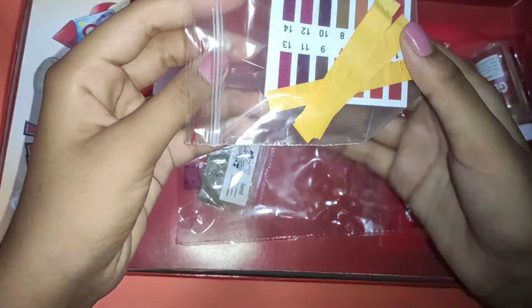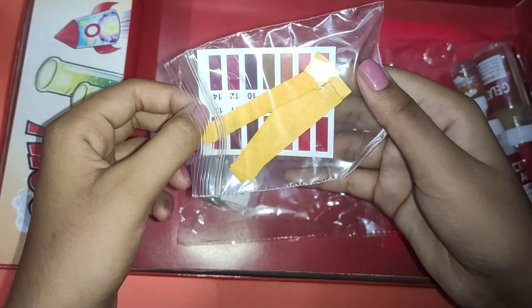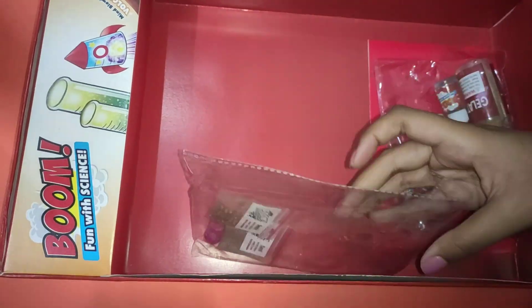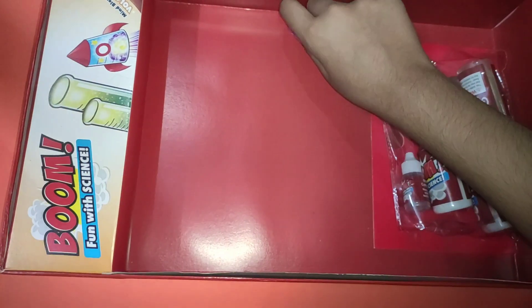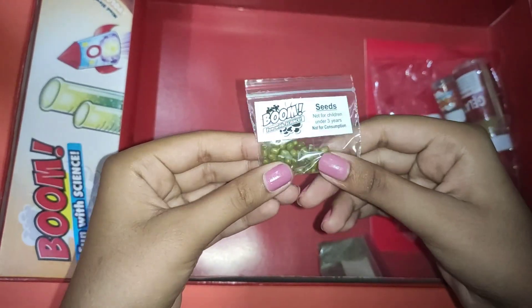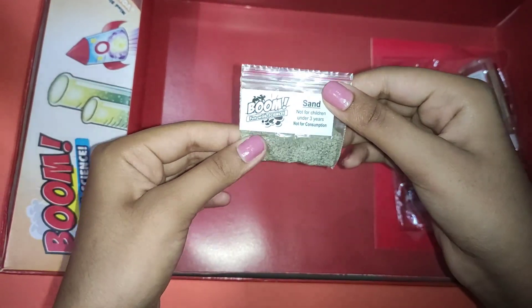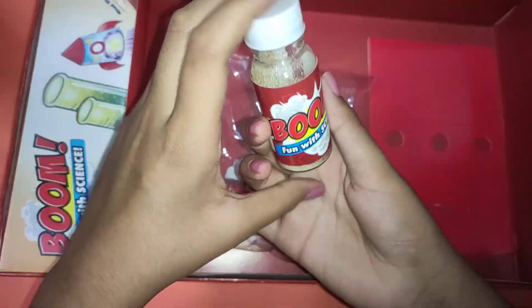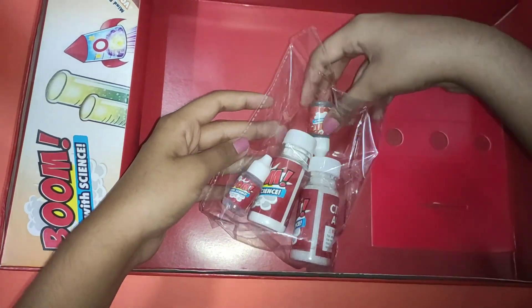We also get some pH testing paper, and we also get some chalk. We get some seeds and sand, and we also get gelatin and green food coloring.